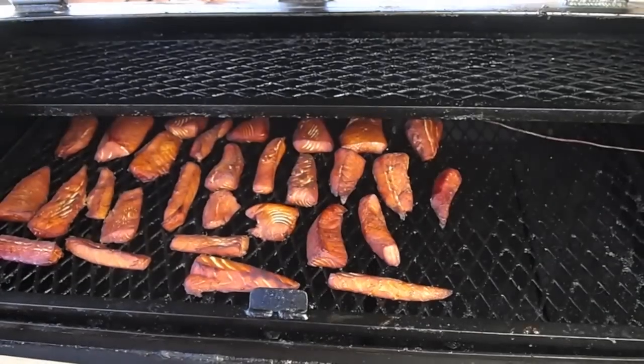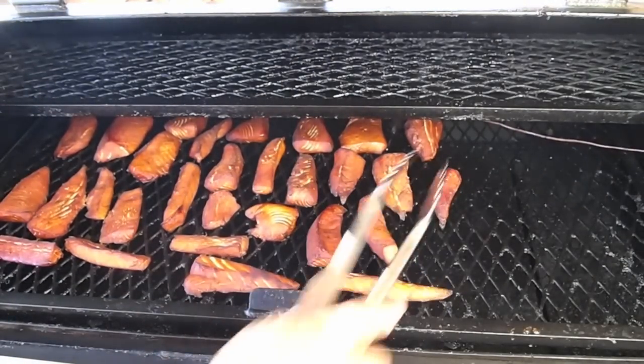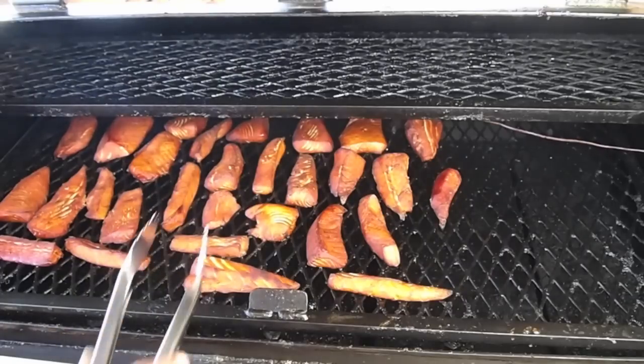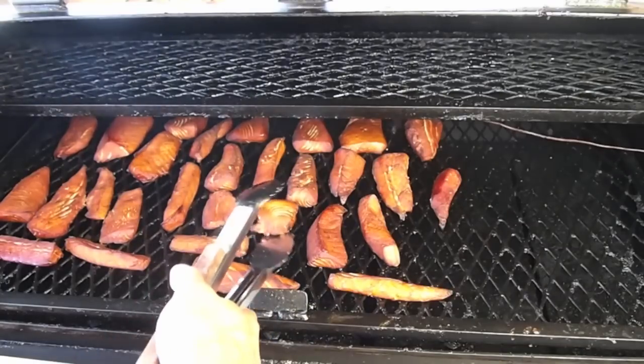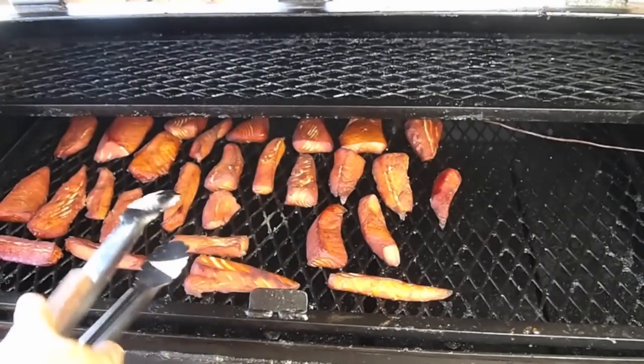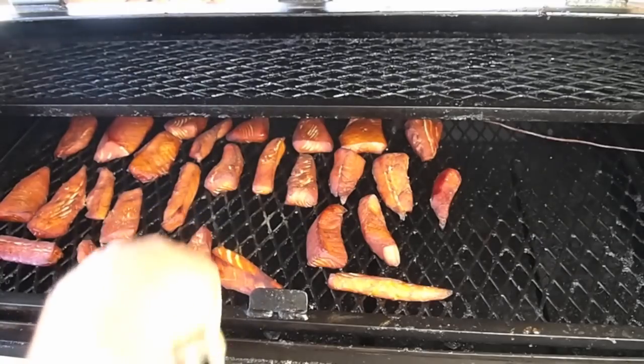I went ahead and just let it go for two hours. Some of them I could have pulled a little early, but they were feeling pretty good texture-wise. As you can see, there's definitely been a reduction in the size of these things. A lot of the water's gone now. It's a lot firmer than it used to be, but it is ready to eat.